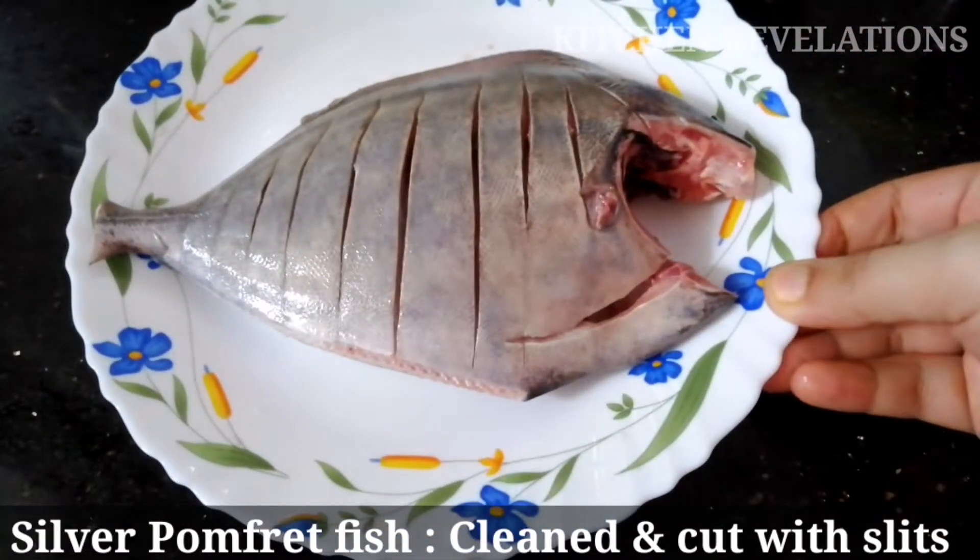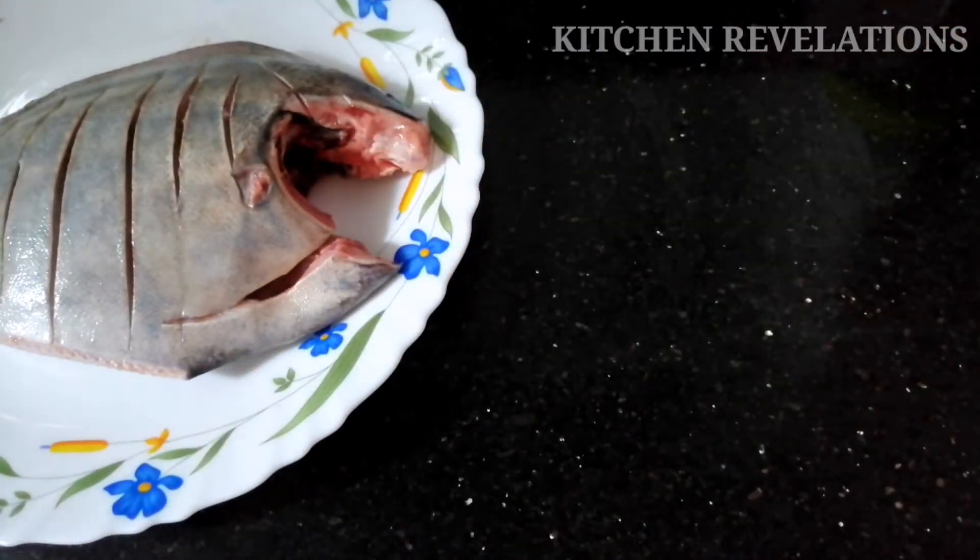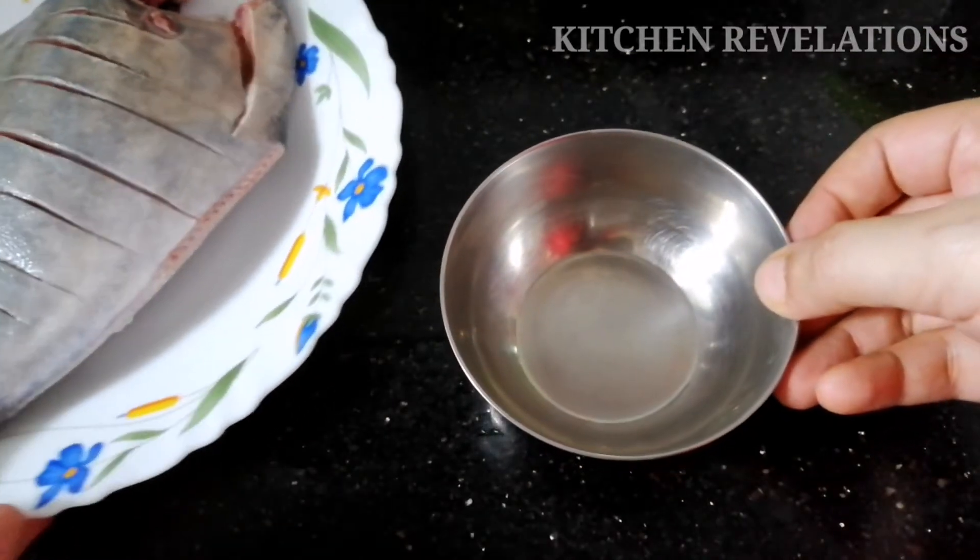So this is silver pomfret fish. I've cleaned and cut this fish and also given it slits. The slits will help in marinating the fish properly.